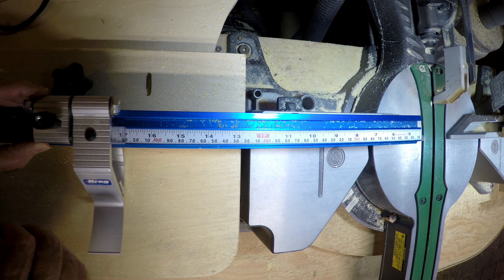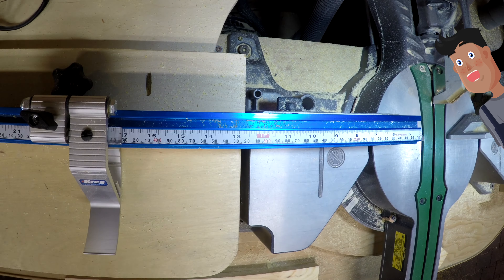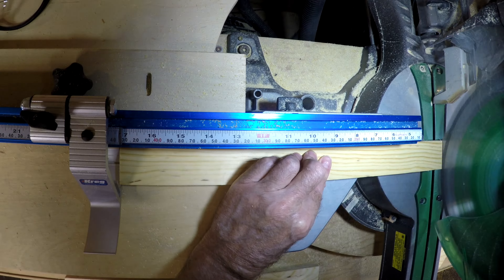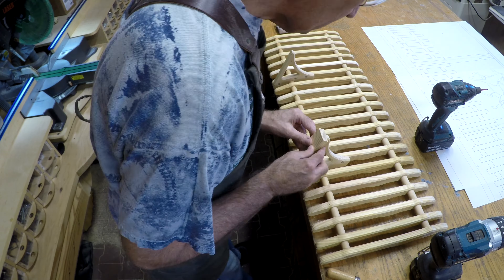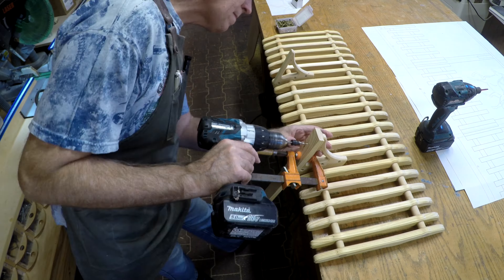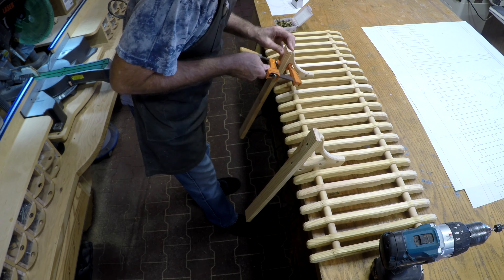Next I'll cut the uprights that hold up the shelf. I like your ruler — it looks like it works real nice. Yeah, I like it, and it's really accurate. Then I can attach the uprights to the rack. After a little bit of glue, I can clamp it on and add a couple screws.